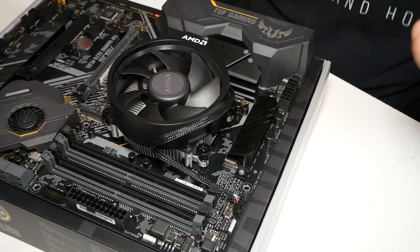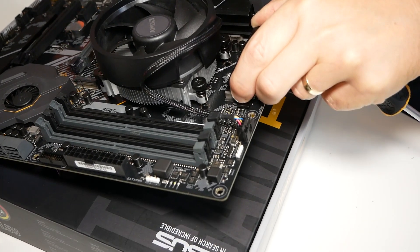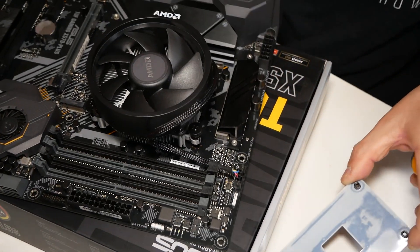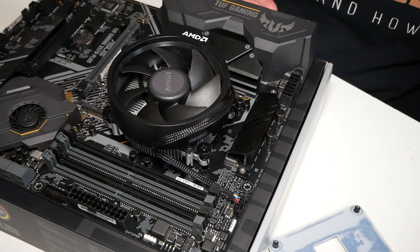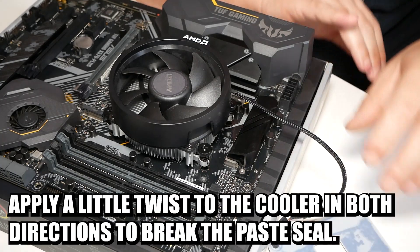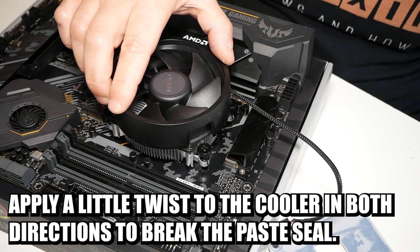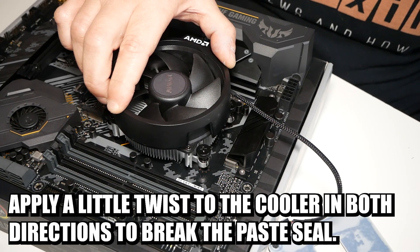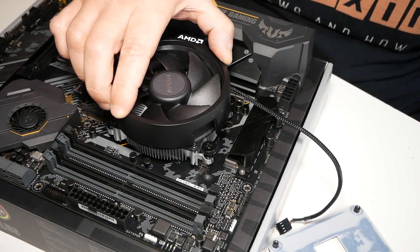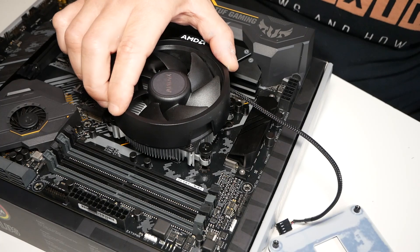Now, if you've got access to the back plate and you do this on a system, you may find that the back plate will actually fall off, which is going to make things much, much easier. As you can see there, the back plate is falling out the back of the board. So if our CPU cooler is actually stuck, with the back plate out of the way and the screws no longer captive, we can apply a little bit of gentle sideways rotation. We're starting to break the seal on the paste — gentle movement from side to side a few times will gradually soften it up.